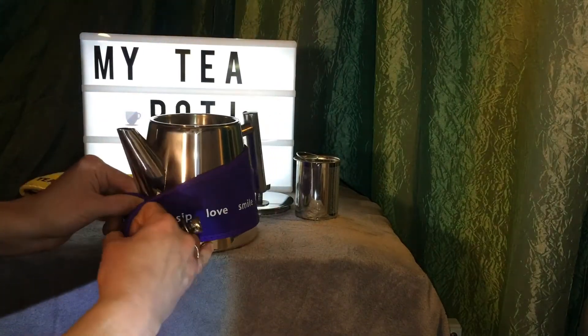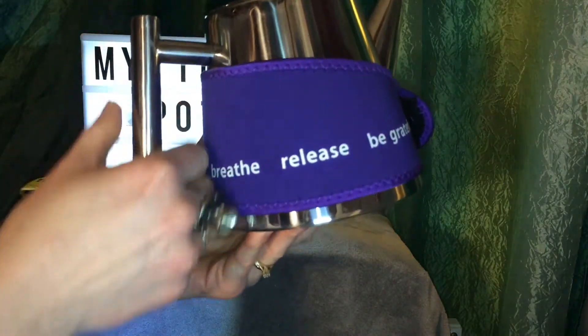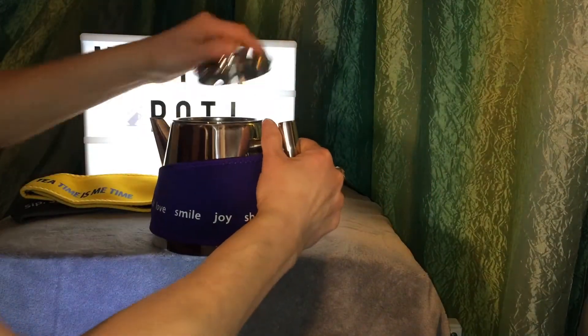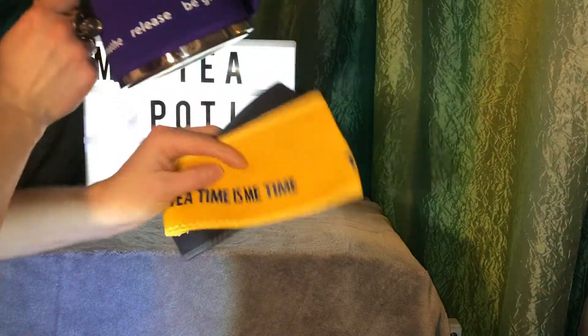Closing this up — what that's going to do is keep your knuckles from hitting the hot pot, because that's going to get hot. It'll also help keep the tea hotter longer. And you do get the three neoprene sleeves with the teapot.